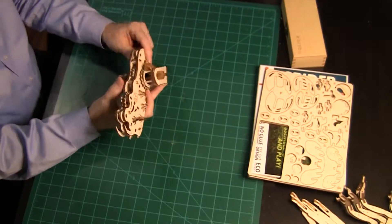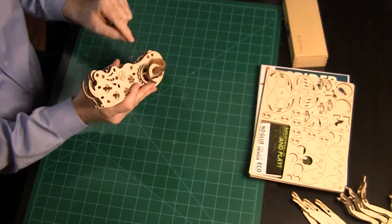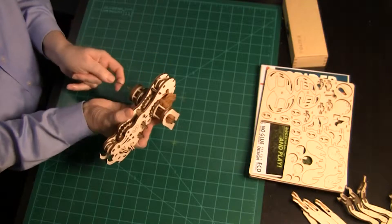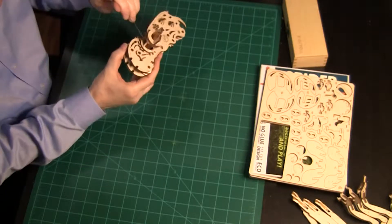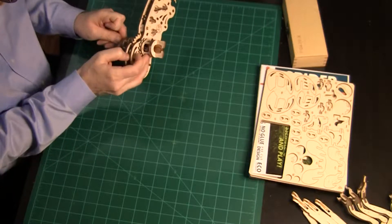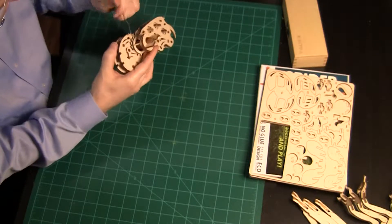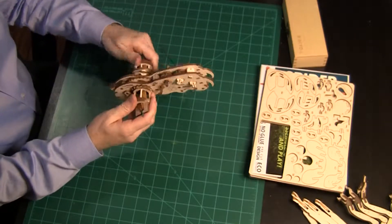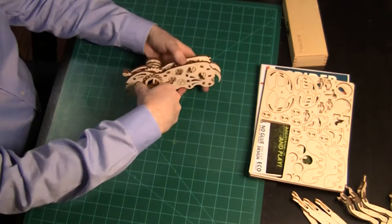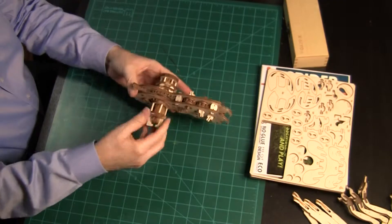Halfway done! There, all of the rubber bands have been stretched to their final position. Now put the brake on, turn the rectangular handle a few times, then unlock the brake.